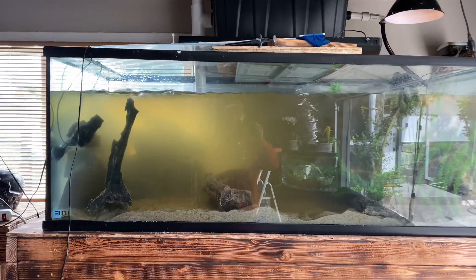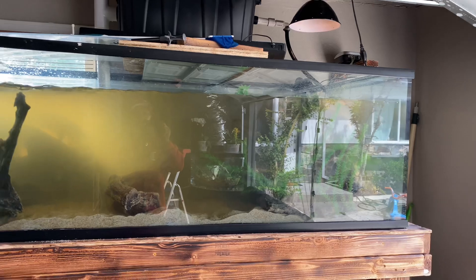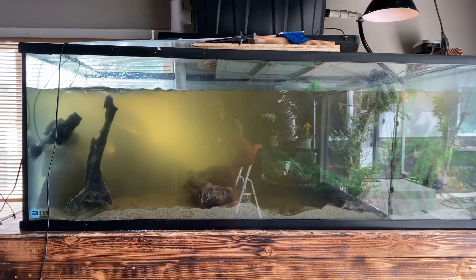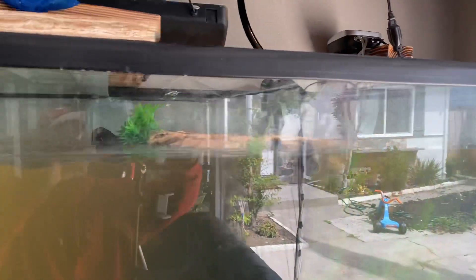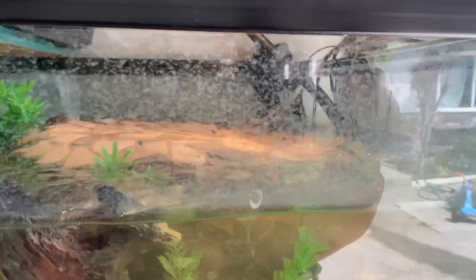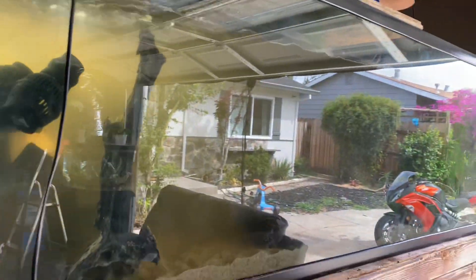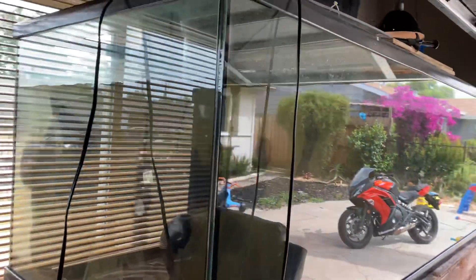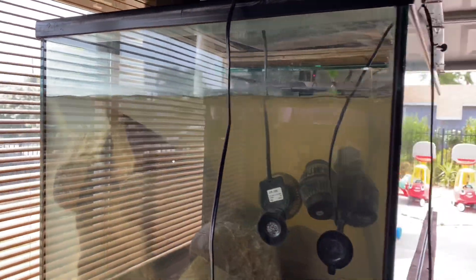Over time this tank will 100% clear up. The basking platform slash cave I made is stunning, though I can't really see it. She ate my natural snail shell — she was hungry, which means she'll eat snails. I'll feed her some snails and record it to show you.